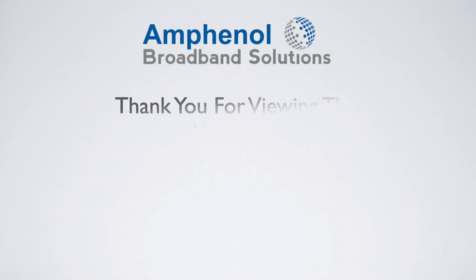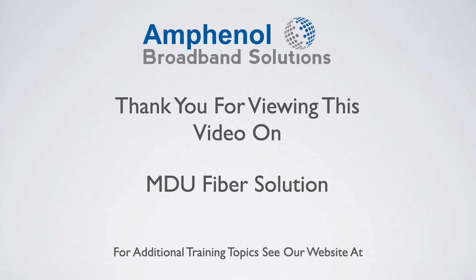Thank you for viewing this video on the Amphenol Broadband Solutions MDU fiber solution. For additional video topics, see our website at www.amphenolbroadband.com.